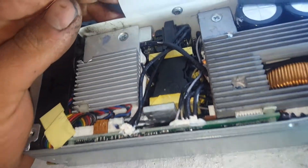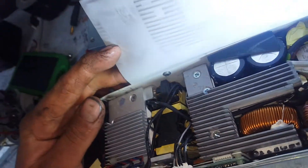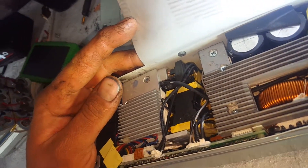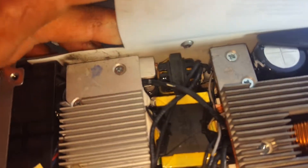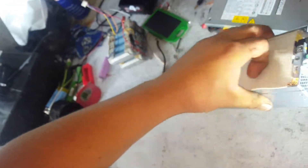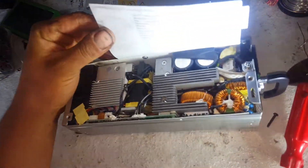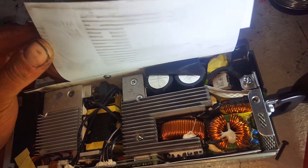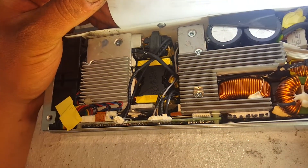Oh, that transformer has come loose — that's not good. So that's what's been damaged. Very minimal dust inside though — it's in good shape in that respect.